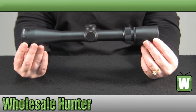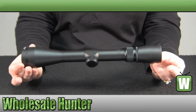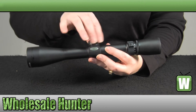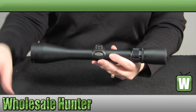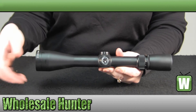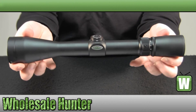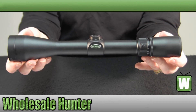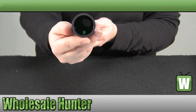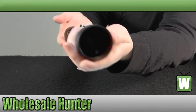Again it is a 12.2 inch overall length, it does come in a matte black finish. Your knobs are a hunting style type knob, which are coin adjustable — they are not finger adjustable — and again they are a quarter of an inch click value. Your lenses are fully multi-coated lenses, and it is a Ballistic X-Reticle.